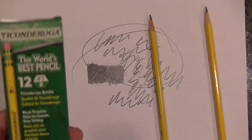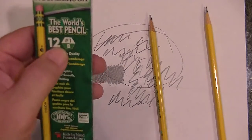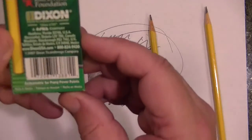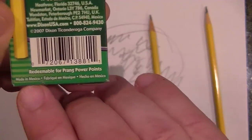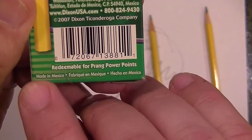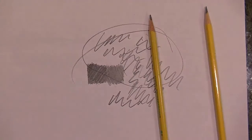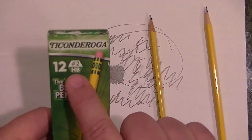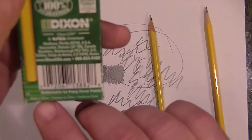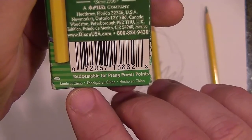Here's an interesting difference I found. The boxes are almost identical except for the numbering. But if you look carefully, the number one pencil says made in Mexico, while my box of number two — which ended up being darker than the number one — says made in China.